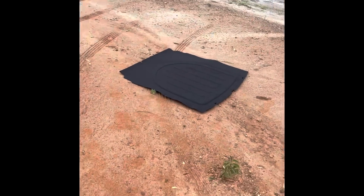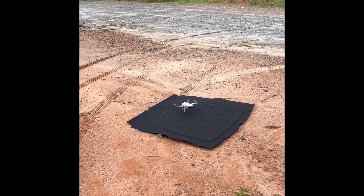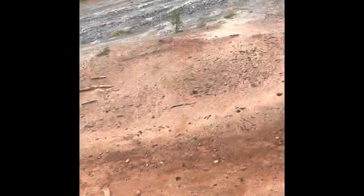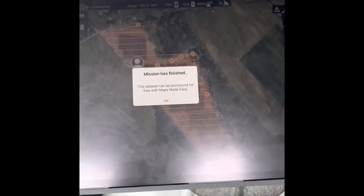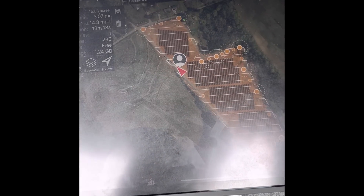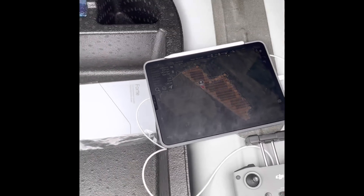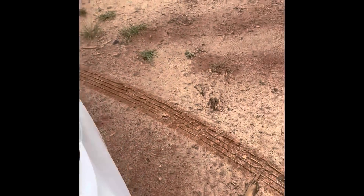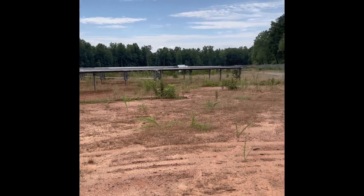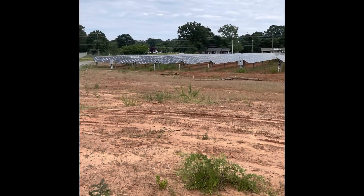The drone is done and it's just landing — I have to make sure it lands on the right pad, but it lands itself and turns off. Over here it says 'Mission has finished,' and we push OK. We're done with the flying portion. It mapped this entire solar field on one battery, which is pretty cool.